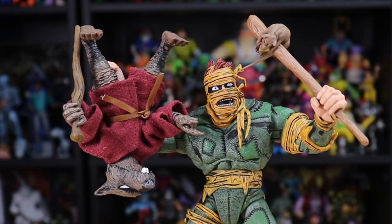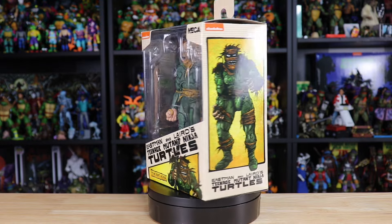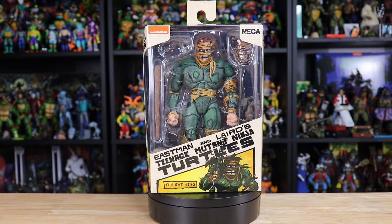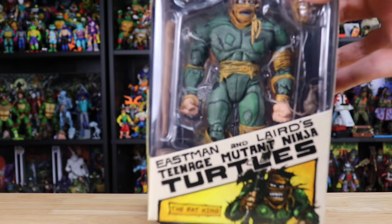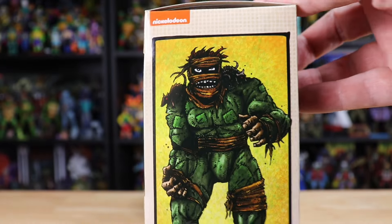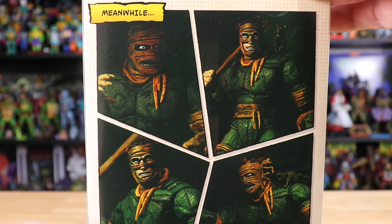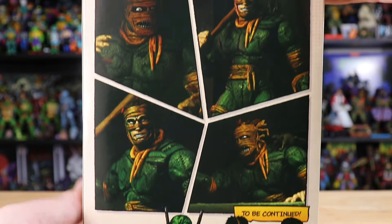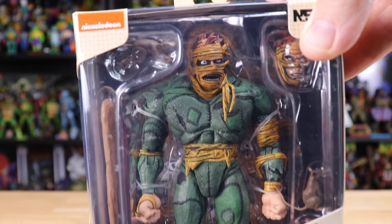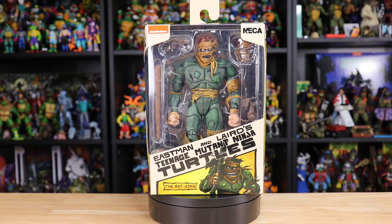After months of waiting, we finally have the Rat King figure from NECA's TMNT Mirage Comics line. This figure, along with a whole slew of others, has been hitting Target shelves recently as part of their Cowabunga Collection event. The artwork on the box is super nice and gritty, especially the side panel. The product photos on the back feature two very distinctly different styles, and the art on the final side seems inspired by the more clean-cut version. I've really been looking forward to this figure since they announced it at SDCC last year.